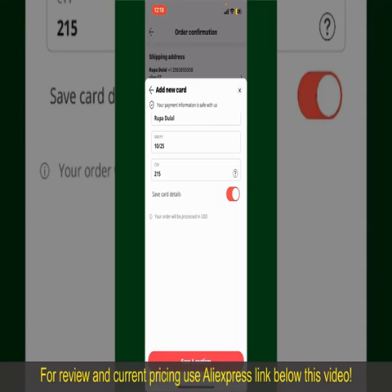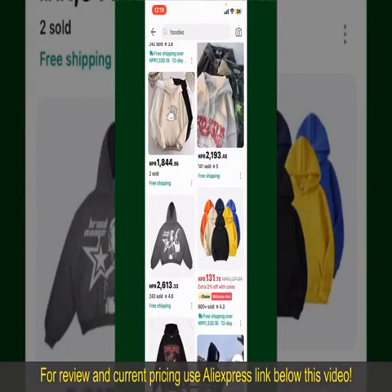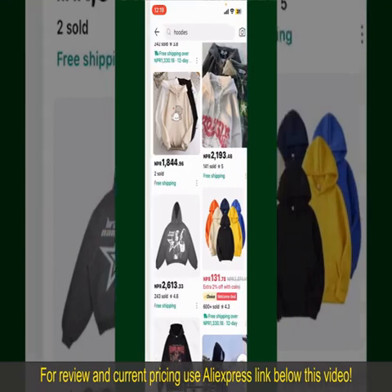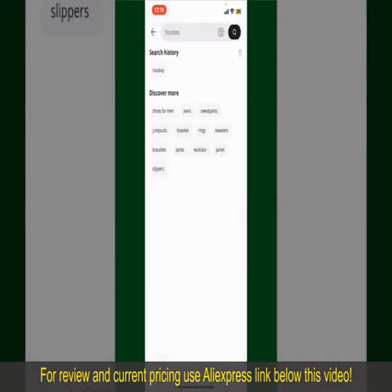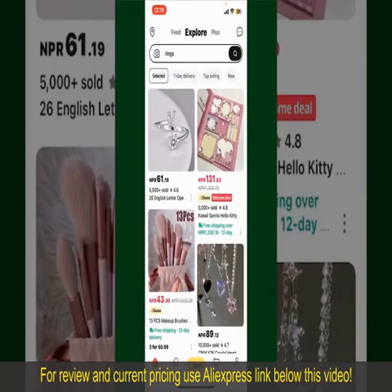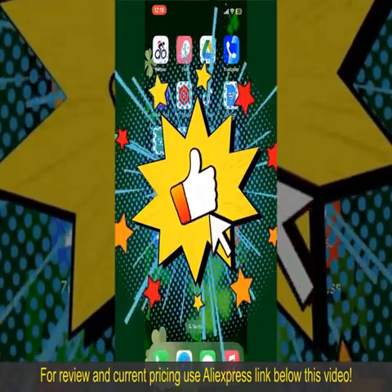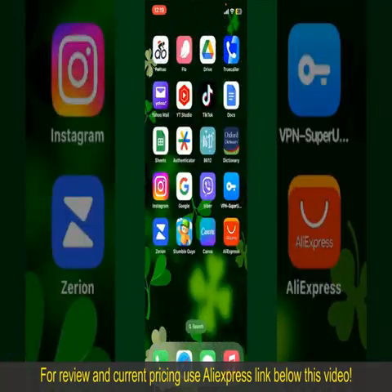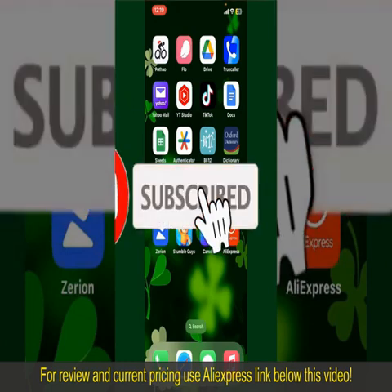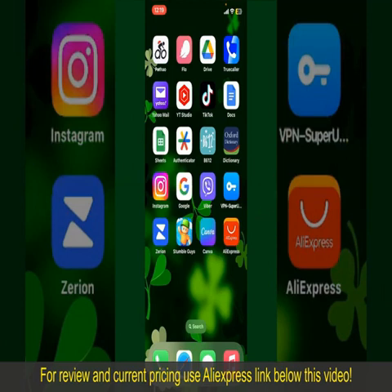After successfully placing your order, you'll receive an order confirmation with a tracking number. You can use the number to track the status of your shipment. Depending upon the shipping method and your location, all you need to do is wait for the order to be delivered. That is how you can easily place an order on AliExpress. If you found the video helpful, give us a thumbs up, subscribe to our channel, and press the bell icon so you'll never miss an upcoming upload. See you in the next episode — goodbye till then.